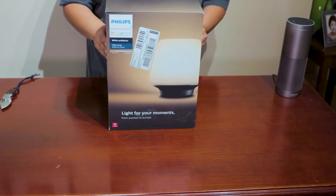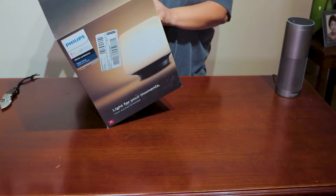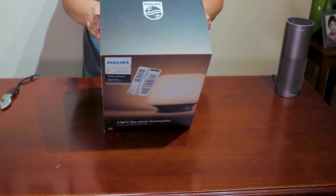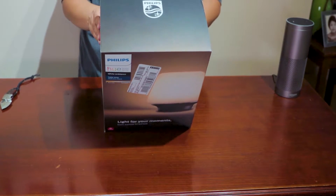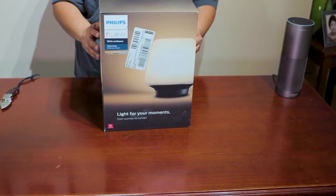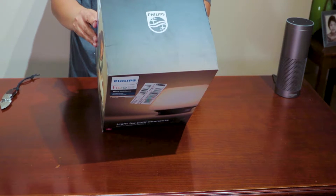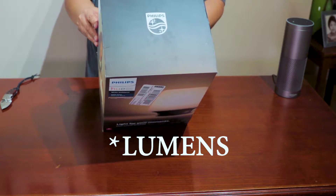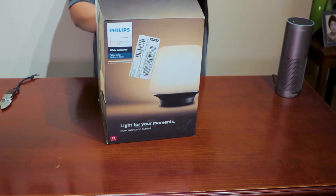Hello everybody, this is the Philips Hue Personal Wellness Lighting unboxing. It comes with smart home control and lets you set times for convenience. The box says it comes with a table lamp plus an 800 lumen bulb. Let's open it up and see what's inside — it's a pretty big box.